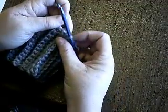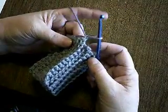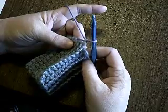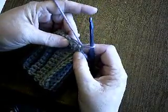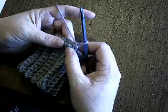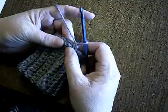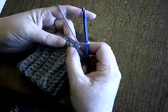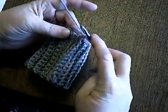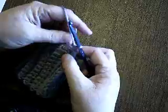With the yarn still attached, grab your new color and just chain one. If you are sticking with the same color, you would just continue with your old yarn and chain one. Now we're going to single crochet across. For the small size, you are going to be working 48 single crochets, and the number increases as you move up in size.